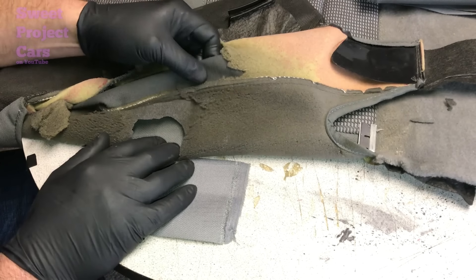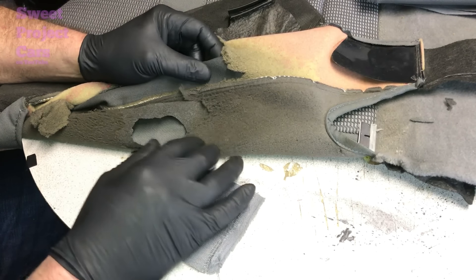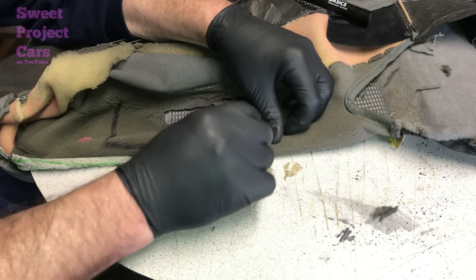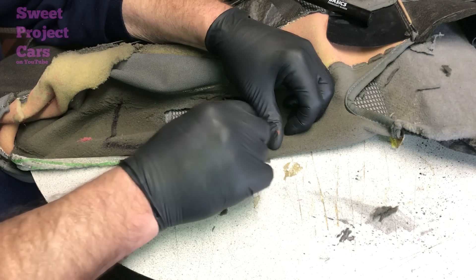You can see this foam right here peeling off — it's all coming off. We're going to take that off and clean it up because we want really good adhesion to this area right here. Take your razor blade and scrape it back. It's messy.